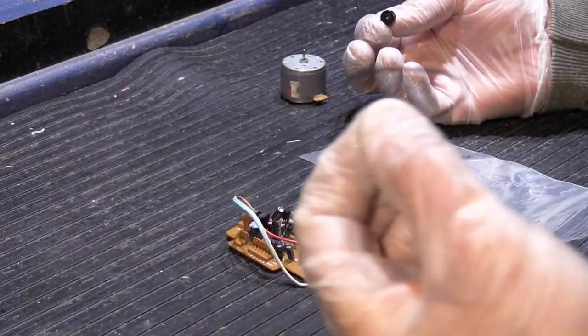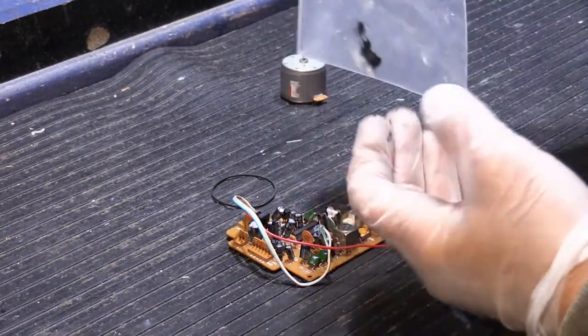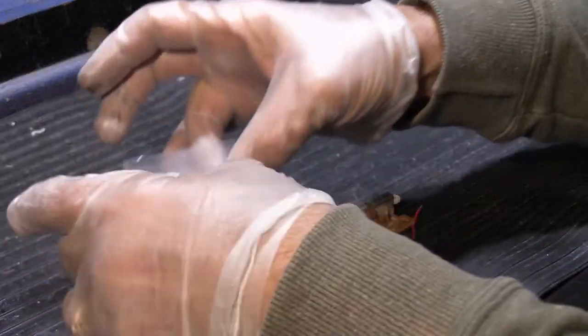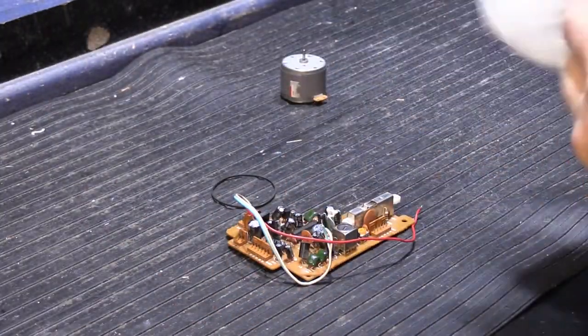The other thing that can happen to belts with age is they begin to disintegrate and turn into this black gooey tar stuff that gets on everything — it's really nasty and horrible. So we'll close this up and I can take the gloves off because I hate getting that black stuff on my hands.